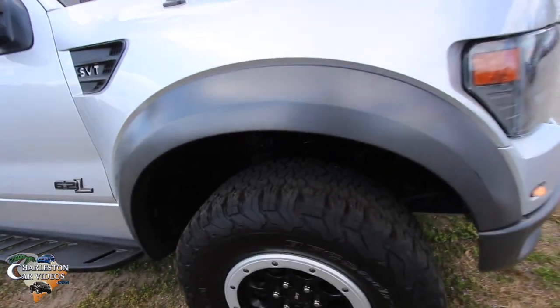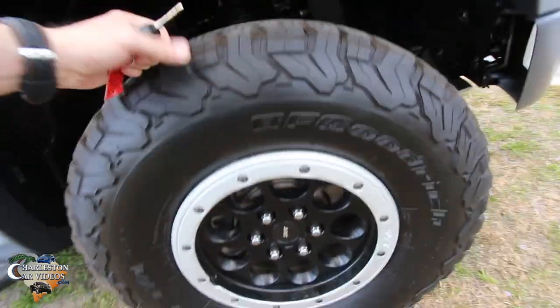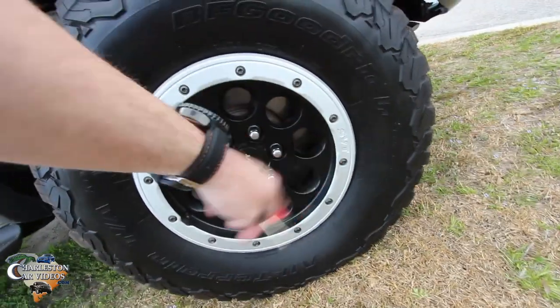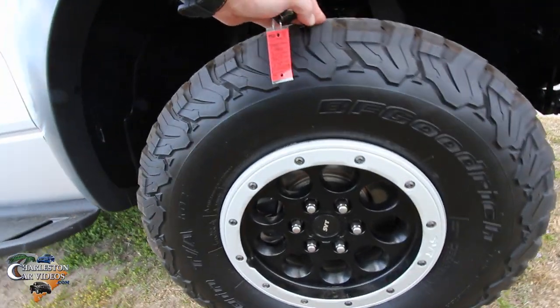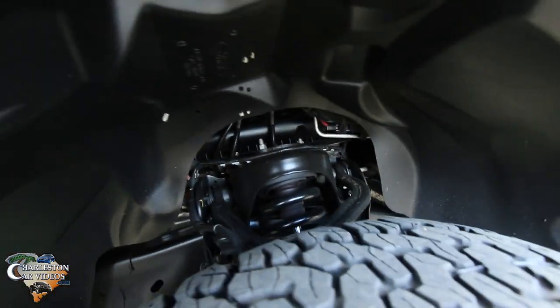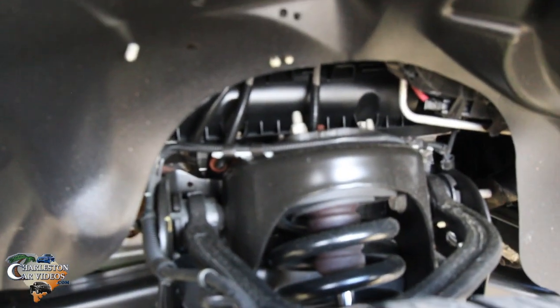BF Goodrich tires with plenty of tread on them — that's good. Alloy wheels, these are 17s, so you got a good looking rim there. Some of y'all might want to switch out the rim and put something else on here. There's a massive suspension back there. Very clean.